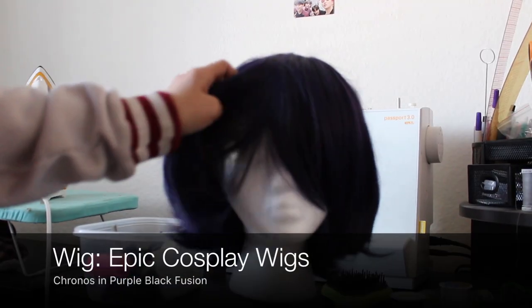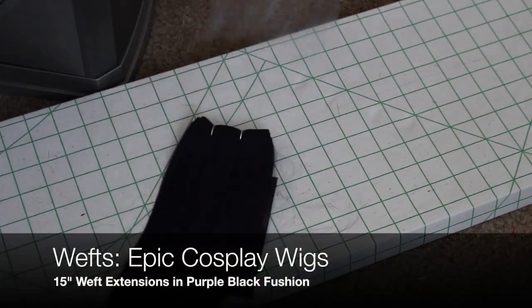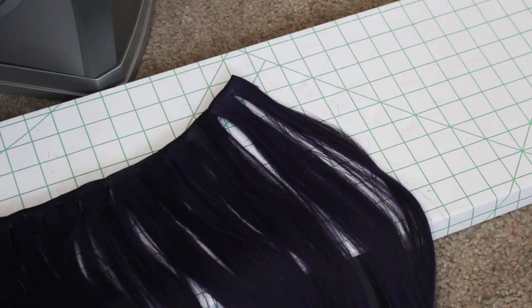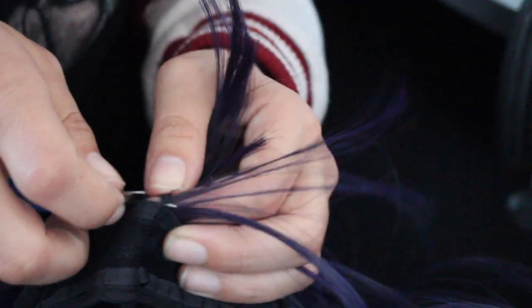I first started out with the base wig from Epic Cosplay Wigs, and while it was overall the right length, I needed a little more length in the back. So I pulled out some wefts in the same color, and then began taking rows of wefts at the bottom in the back and ripping them out with my seam ripper.